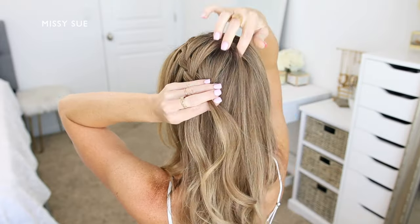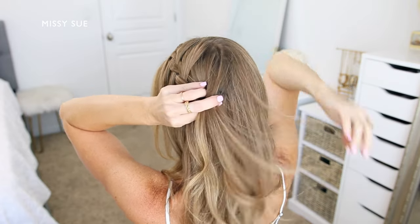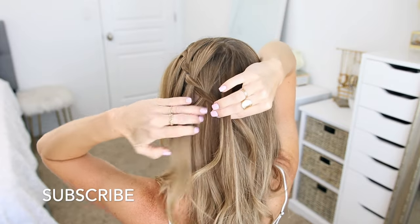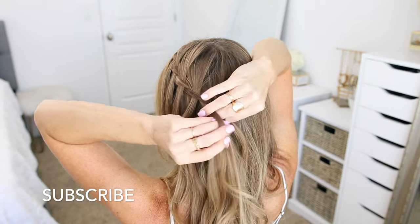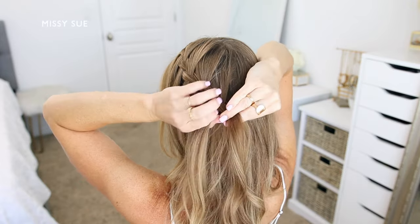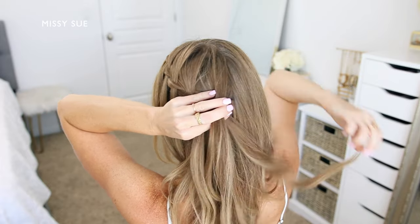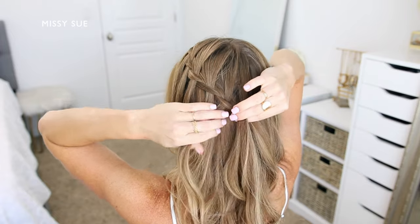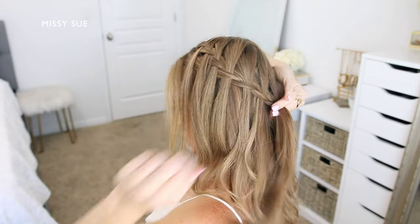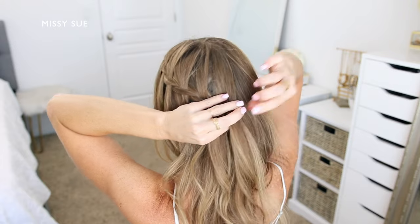Cross the back strand over the middle, pick up a new section of hair, and cross it over into the middle strand. Drop down the front strand, pick up a new section of hair, and cross it over the middle strand in place of the dropped piece. Repeat: cross the back strand over the middle, pick up a new section, cross it over into the middle strand, drop down the front strand, pick up a new section, and cross it over the middle strand in place of the dropped piece.